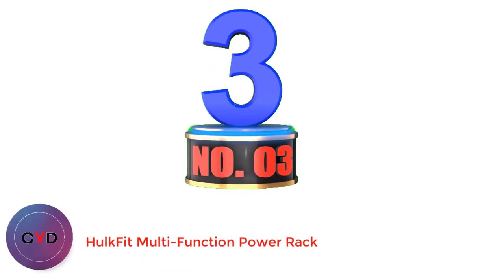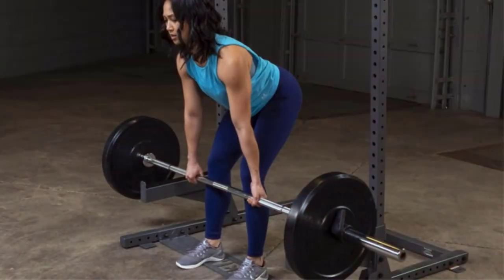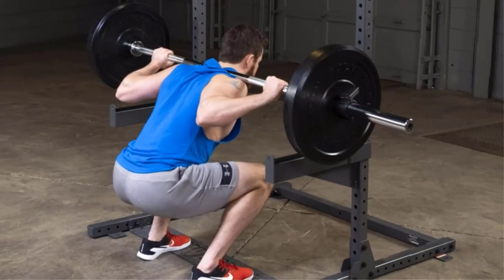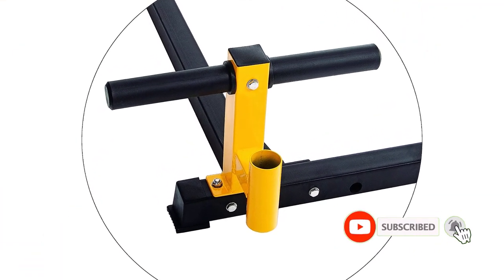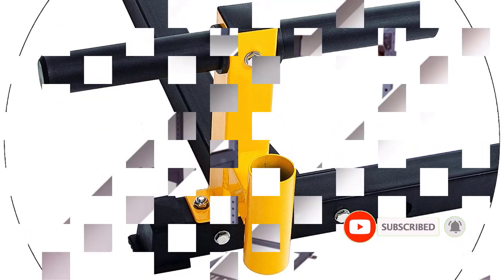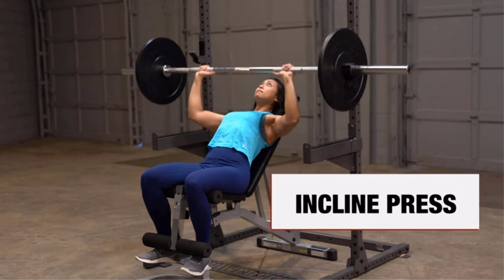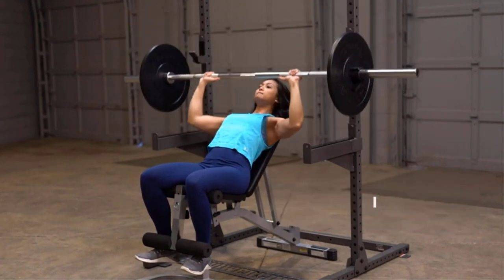Number 3: Hulkfit Multifunction Power Rack. The Hulkfit half rack is one of the best-value basic half racks on the market right now. There are two options: the basic model is a standard half rack, and for just a few dollars more you can get the heavy-duty pro model with upgraded components. The pro model features a commercial-grade pull-up bar that can be attached at any height, a bar and weight holders, and an extra sturdy shaped base. The 11-gauge steel frame is 2.5 inches instead of the standard 2 inches, so some accessories may not fit well.